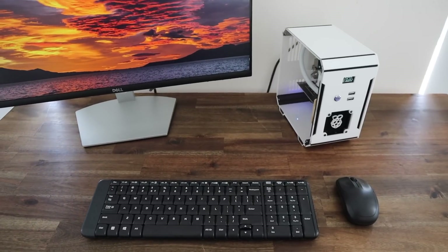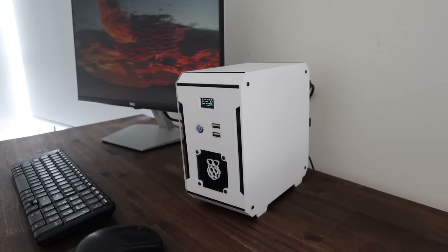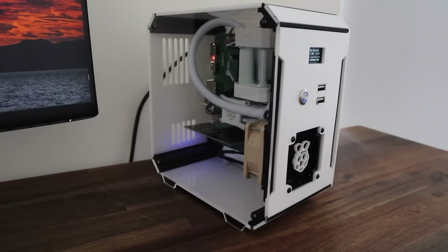We're going to build the ultimate water-cooled Raspberry Pi desktop computer and try to give it all of the bells and whistles, including front-facing USB ports, a power button, an OLED stats display, and an NVMe SSD.